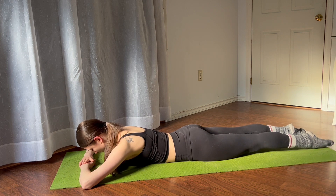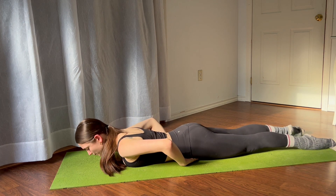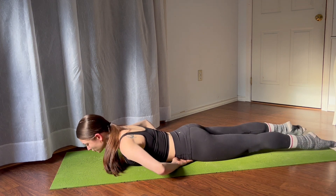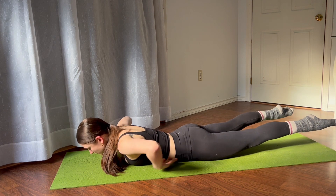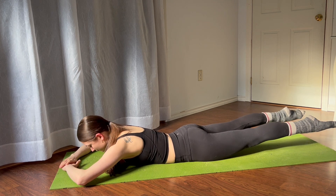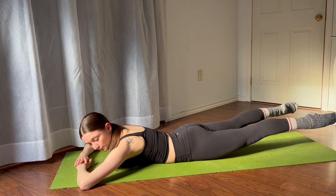External, external, parallel. As we begin to lift, option one: keep your hands underneath your forehead. Option two: take your hands underneath your hip bones or pelvic bone. If this is a little bit painful, you can roll up your mat or put a sweater underneath. Begin to lift your legs and externally rotate, hovering off the mat, then bring it back to parallel.